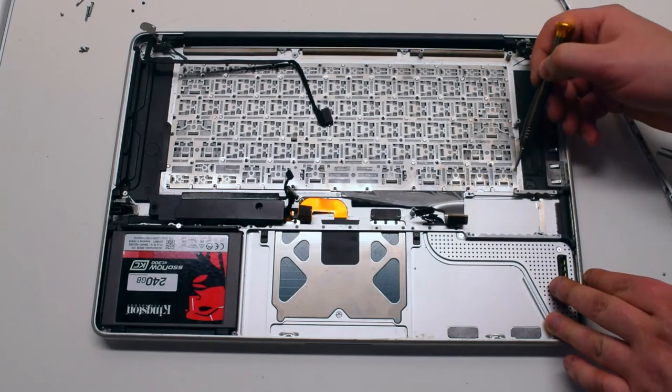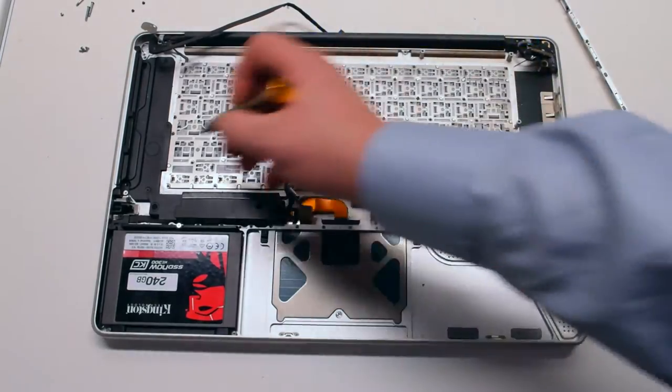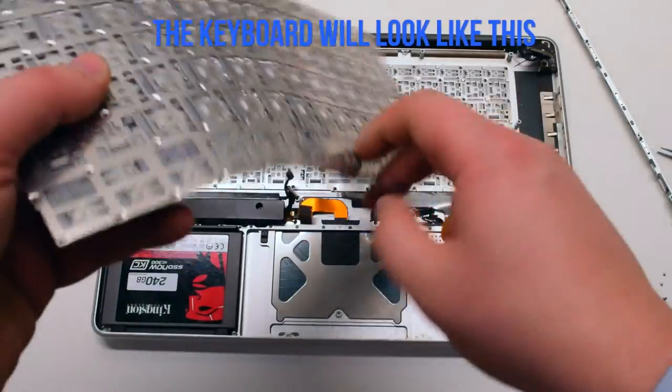You now have access to all keyboard screws. Remove the 51 Phillips head screws securing the keyboard in place. After it's removed it should look something like this.